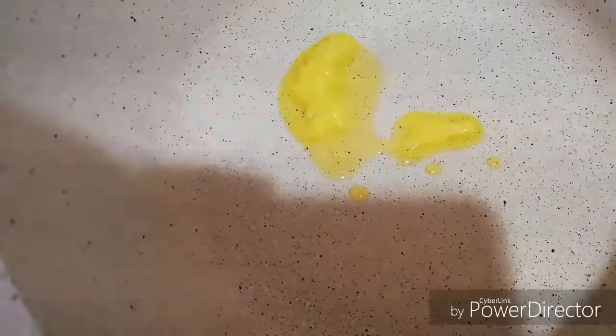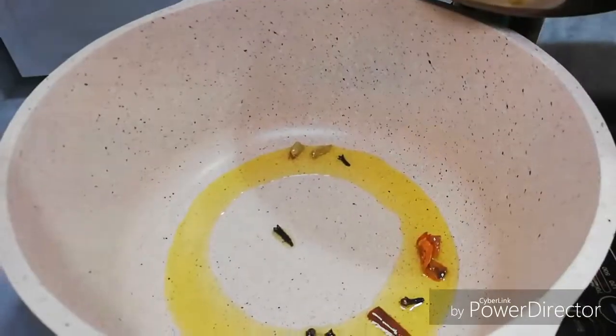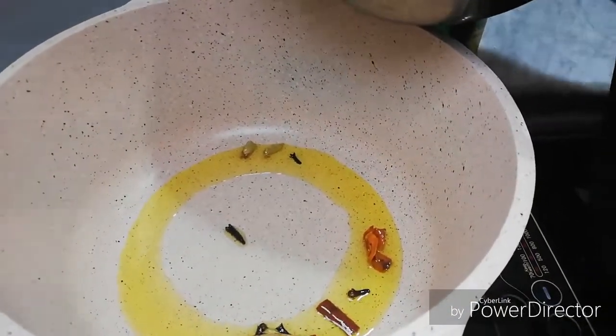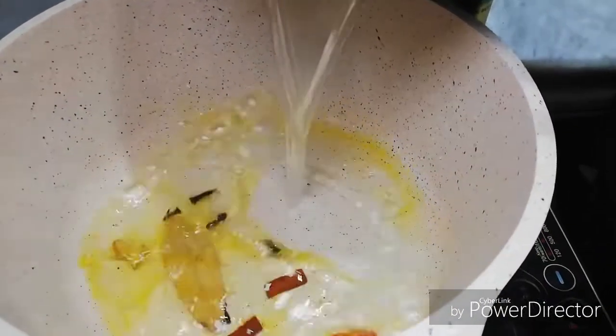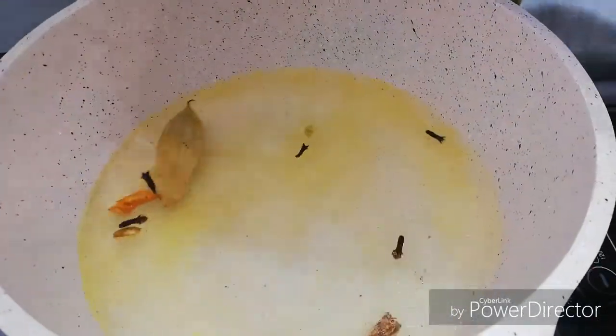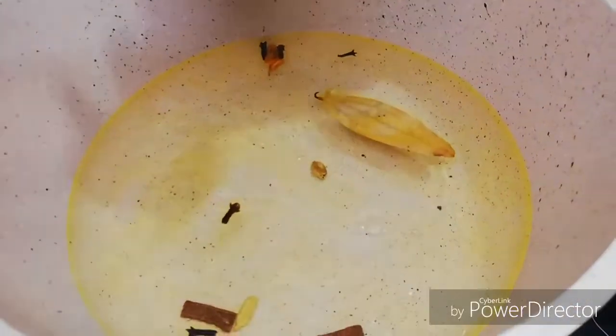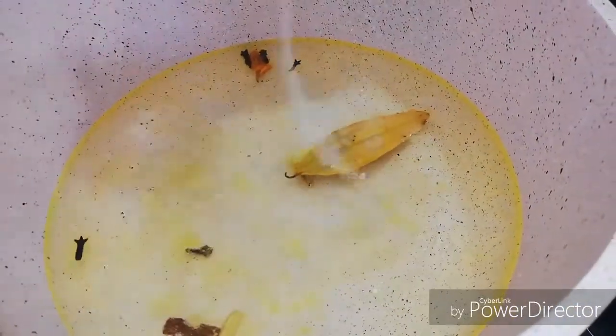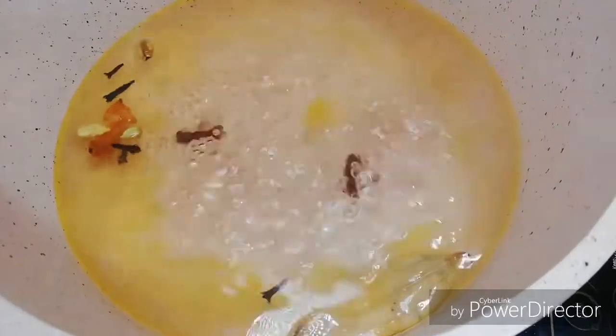I will add rice in a few minutes along with 2 to 3 tablespoons of ghee. We will put a bay leaf in the pan.